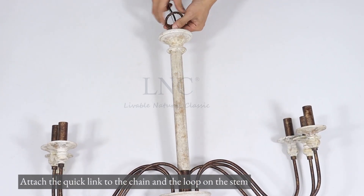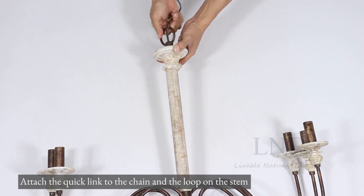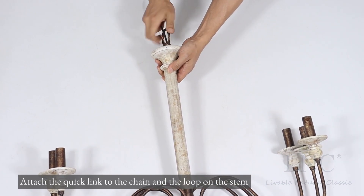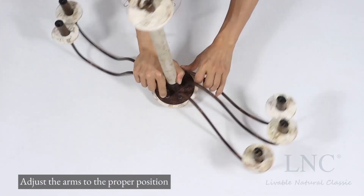Attach the quick link to the chain and the loop on the stem. Adjust the arms to the proper position.